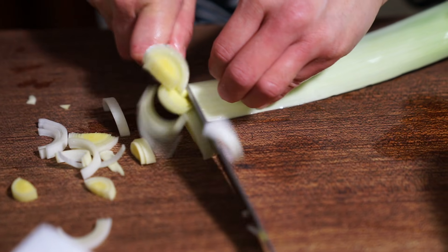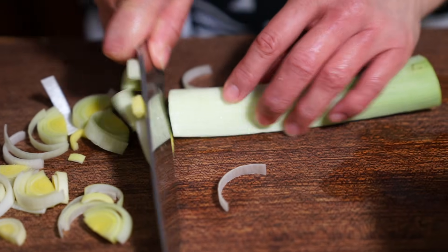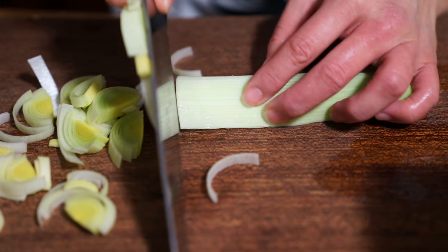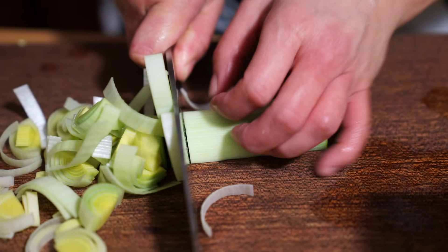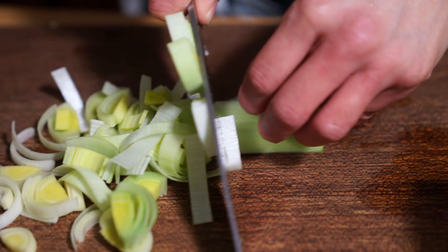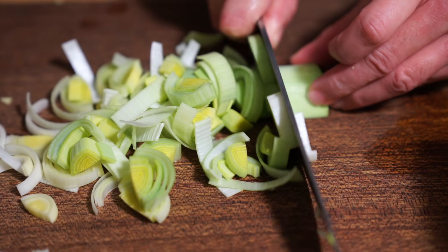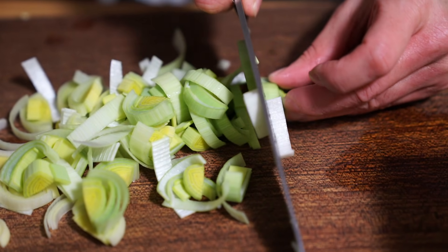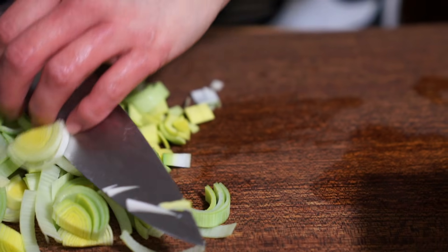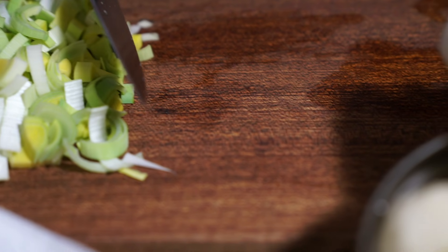The bacon is almost done. I'm going to slice up my leeks — I have about two pounds of leeks, just three large ones. I also have about two pounds of russet potatoes, which I've peeled and I'm going to chop up.